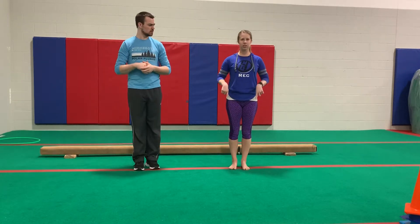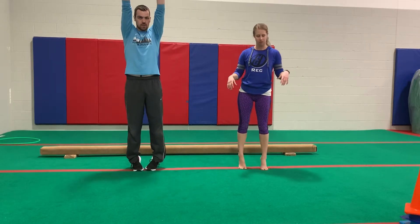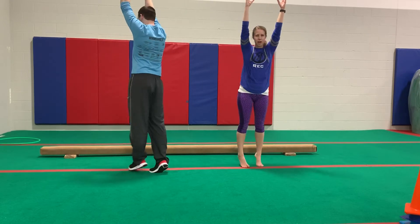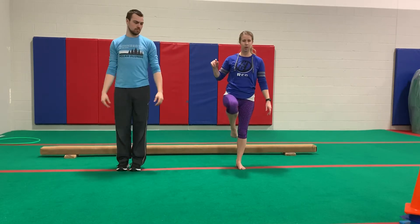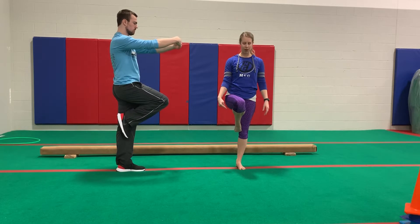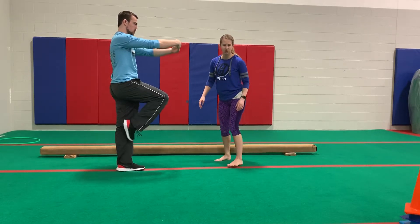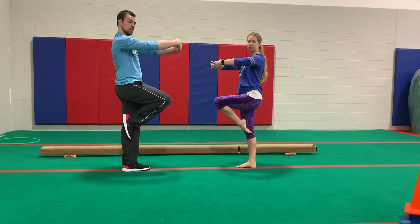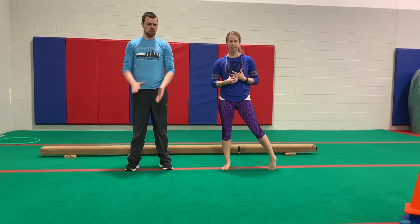Next we're going to move down to the legs and do some positions with our feet. If we go up on our tippy toes, this has a fancy name — it's called releve. We're all the way up on top, as high as we can go on our toes. Then next is called passe — we're going to make the letter P with our legs. Put your big toe by your knee and try to point that toe as it goes next to your knee. You don't want your foot on top of your knee or behind it — you want it right next to your knee.